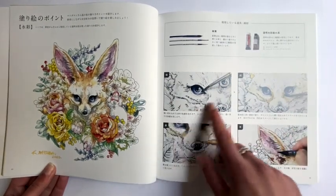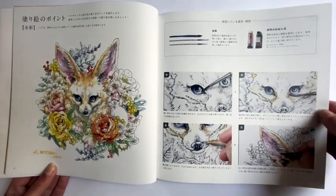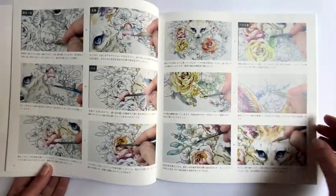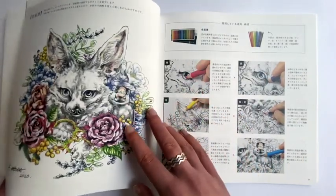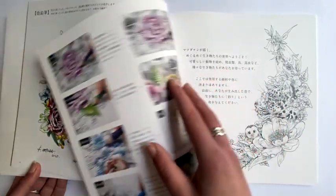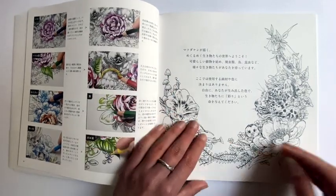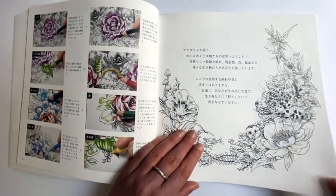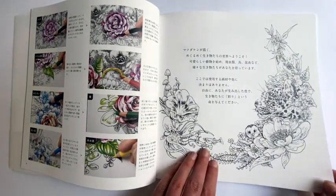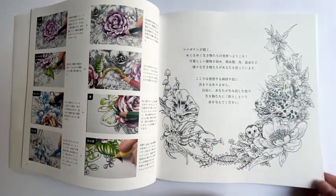There's a quick sort of step-by-step on how to achieve some of the colouring. Then we get into the book itself. Whilst those first pages are on glossy paper, this is matte paper — it feels like it's got a tooth to it. It reminds me of the paper in Kerby Rosanes' books. I think it's slightly thicker though, and it's a slightly off-white.